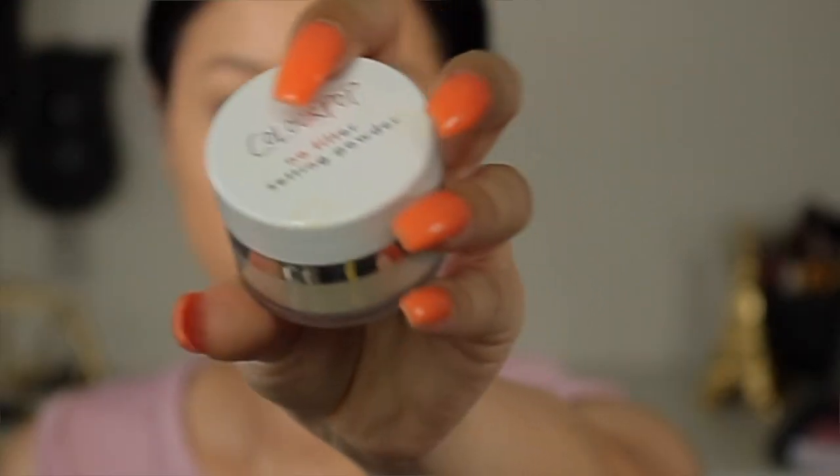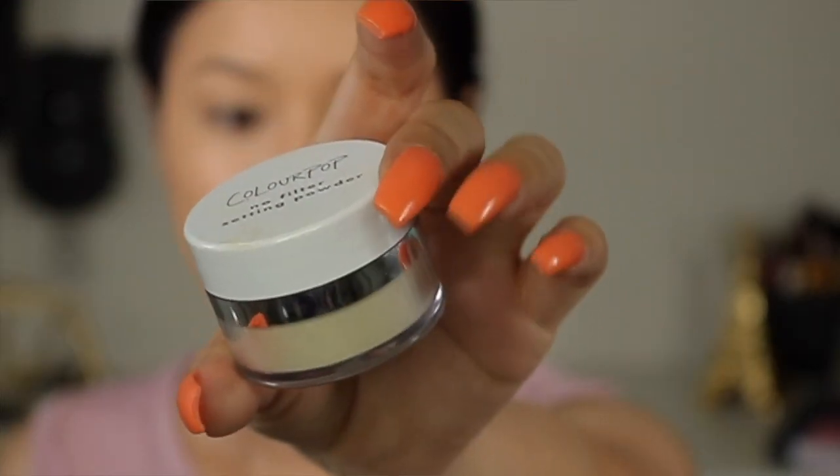Before I go ahead and set with the powder, I'm going to set it with the Morphe setting spray. Moving on, we're going to be setting the face with the loose translucent powder. This loose powder does have a slight yellow tint to it. It retails for nine dollars and it's a very small size.